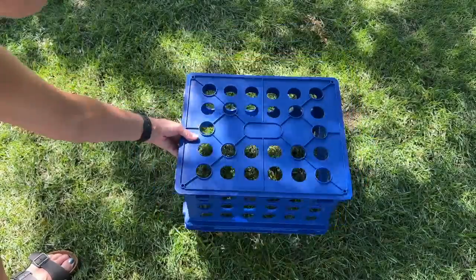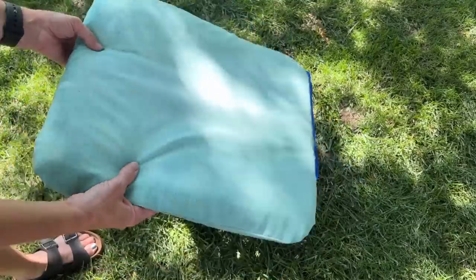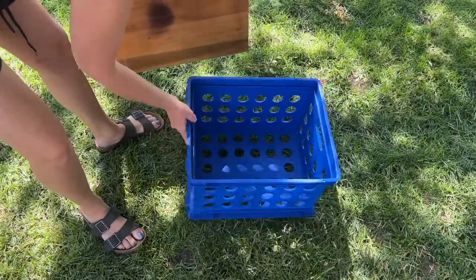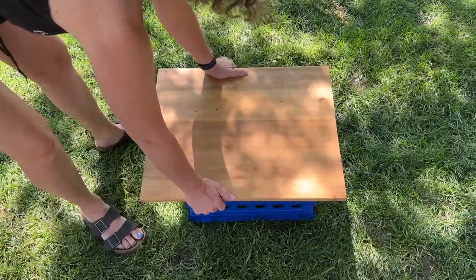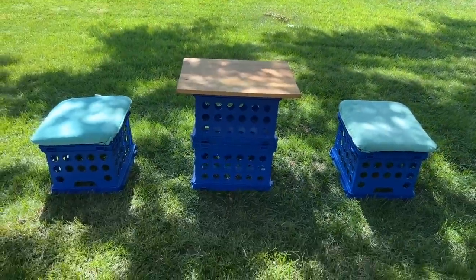Place the crate upside down — these cushions tie, so simply set them on top. Another option is to put your crate right side up and then place your board on top. There are a number of ways to mix and match this, and you can make things that store well.